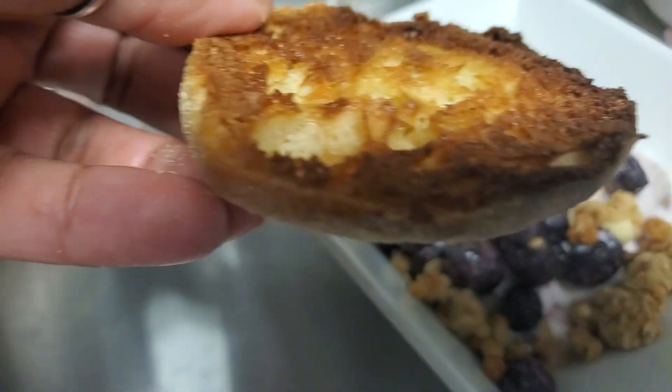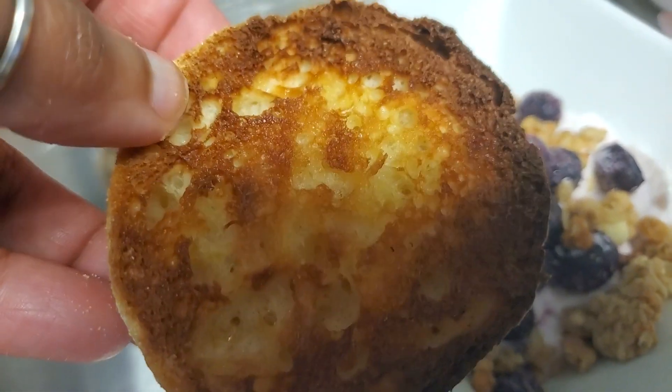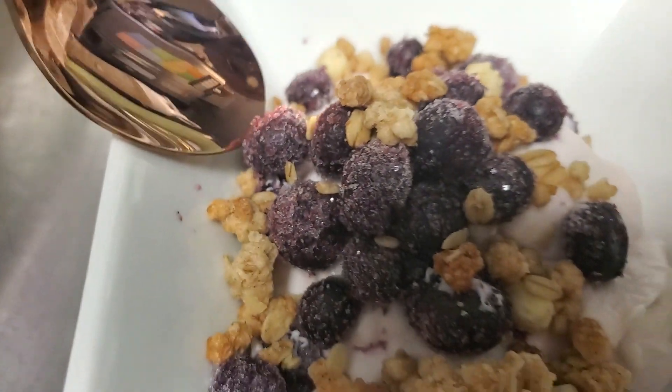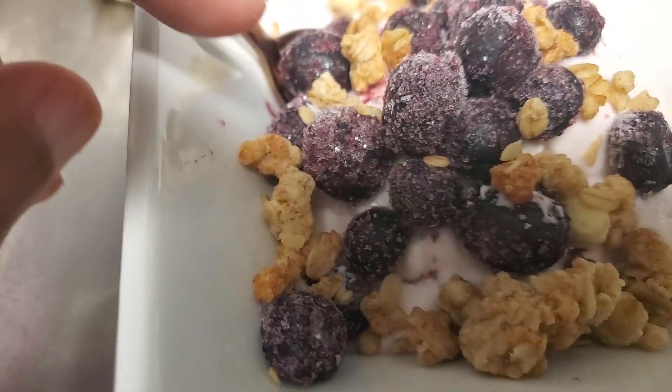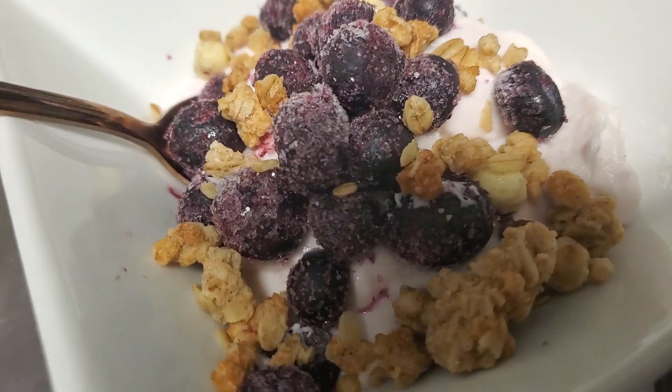Y'all probably seen this because I wanted an English muffin. I'm not a big peanut butter lover, but I was gonna put some peanut butter on there for protein. But I'm like, you know what? I don't want that. I want something lighter. So I got my handy-dandy beautiful spoon. And this is my little treat. I don't like for stuff to look messy when I'm videoing.